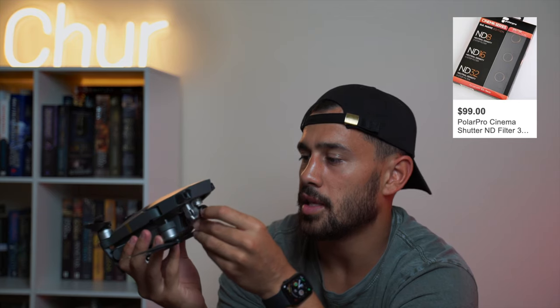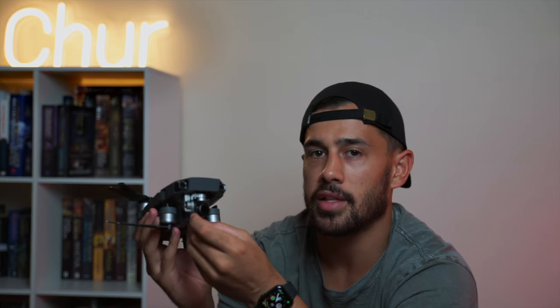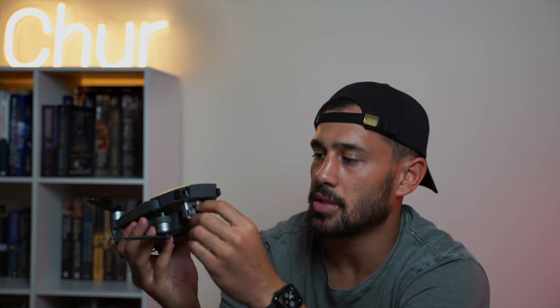Also on the end of my camera I've got an ND filter — this is an ND8. It just helps when you're out in the sun and everything's really bright. It dulls the sun down a bit. Obviously when you drop your ISO down to a certain level things can still sometimes be a bit bright, so this helps darken things up a little more. These ND filters are definitely good for daytime droning.